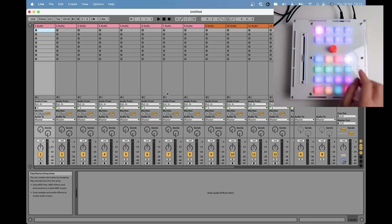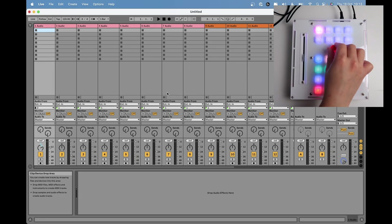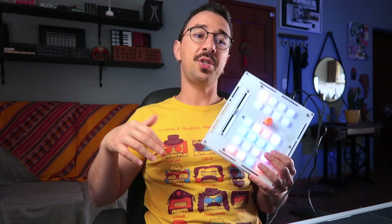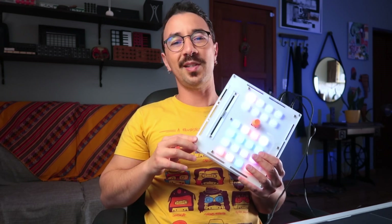You also have similar capabilities with the rotary encoder, plus lots of buttons that can control things like solo, mute, arm, record, and stop in your DAW. And because it's open source, you can edit the code, add functionalities, and do things the way you want.